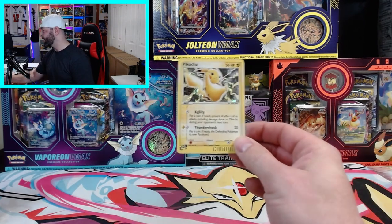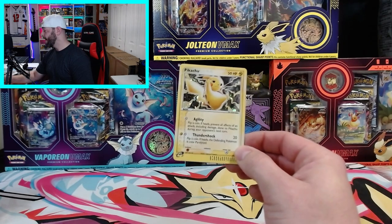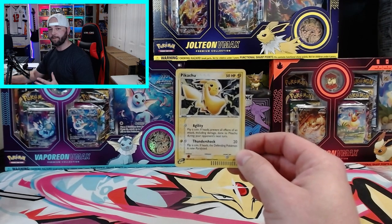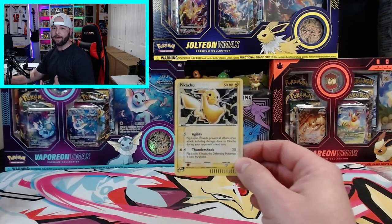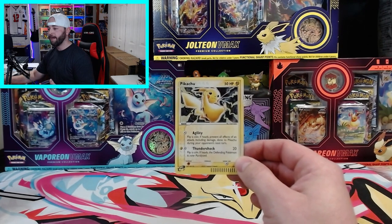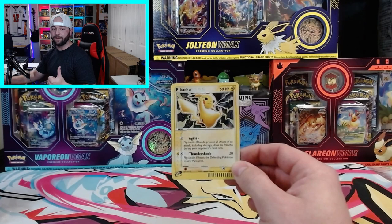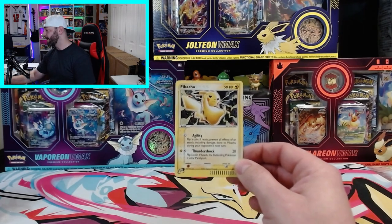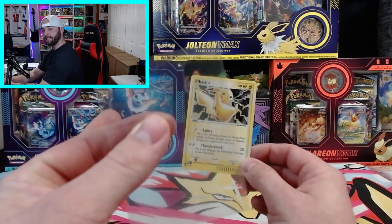I'm going to use an example card — this holographic Pikachu from 2002 Black Star Promo from the E-Series. I do recommend getting your cards cleaned ahead of time. They make card cleaning products that can safely clean your cards because I cannot confirm or deny that PSA cleans your cards before they grade them. Get rid of fingerprints, any surface dust or anything that might hinder the grade of the surfacing.